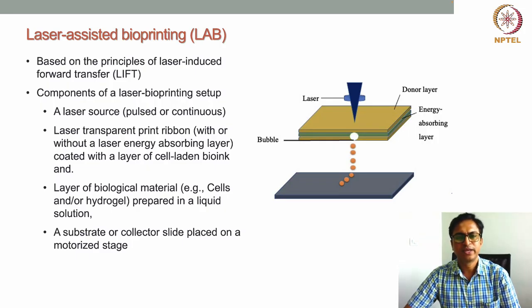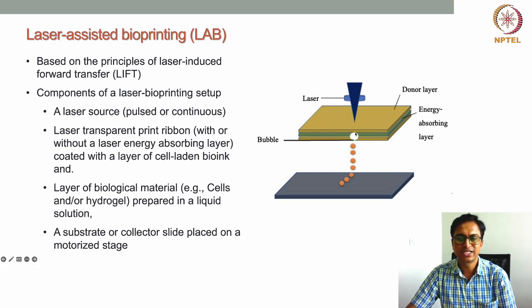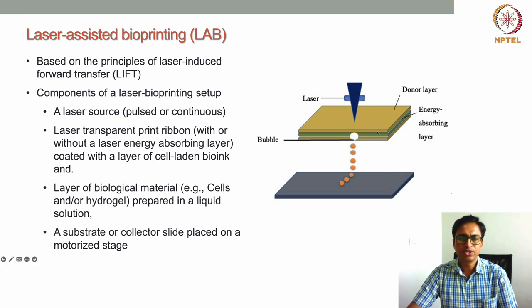Welcome to the organ printing course. In the last couple of lectures we discussed various 3D bioprinting techniques like inkjet-based and extrusion-based bioprinting. In this lecture we will discuss another type: laser-assisted bioprinting, or LAB technique. This technology is also called LIFT because the principle is laser-induced forward transfer.